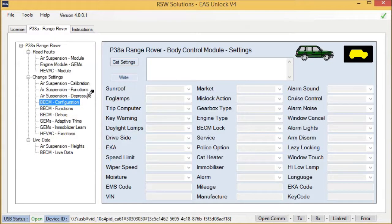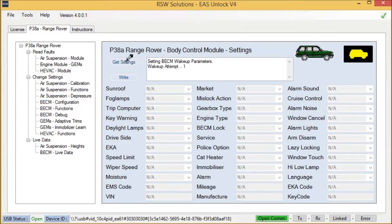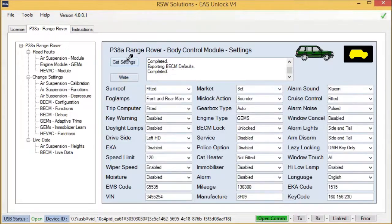Let's turn the key to the second position of the car. Make sure you don't run your battery down in the vehicle — if you're going to be here for a long period of time doing a diagnostic session, make sure to put a charger on the vehicle. All we do is hit Get Settings. The body control module is woken up, put into diagnostic mode, and the settings are retrieved from the BECM — simple as that.